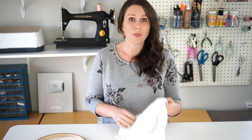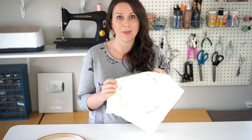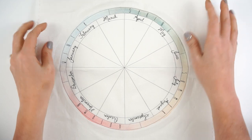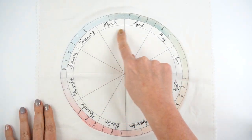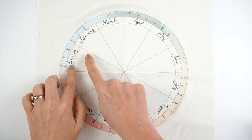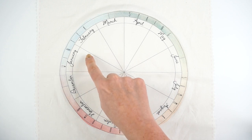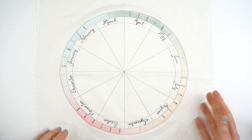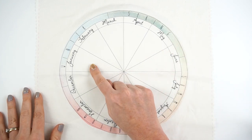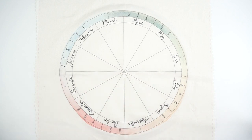You're going to want to print out the pattern either way, whether you buy the fabric or not, so you can sketch and design your patterns on the paper before transferring them — at least that's how I would want to do it. Here is the fabric that I designed for the phenology wheel. As you can see, there is a little spot for each month, and what we're going to be doing is — for January, for example — embroidering something that I observe around me in nature for that month.